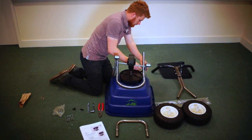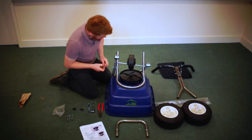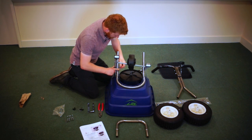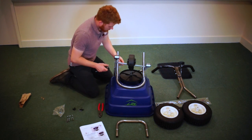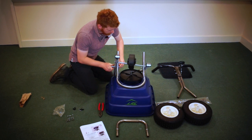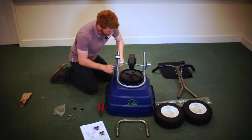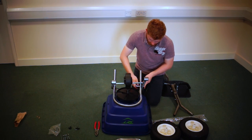I'm going to put the nuts on. Now I'm going to tighten these bolts so they're just snug.